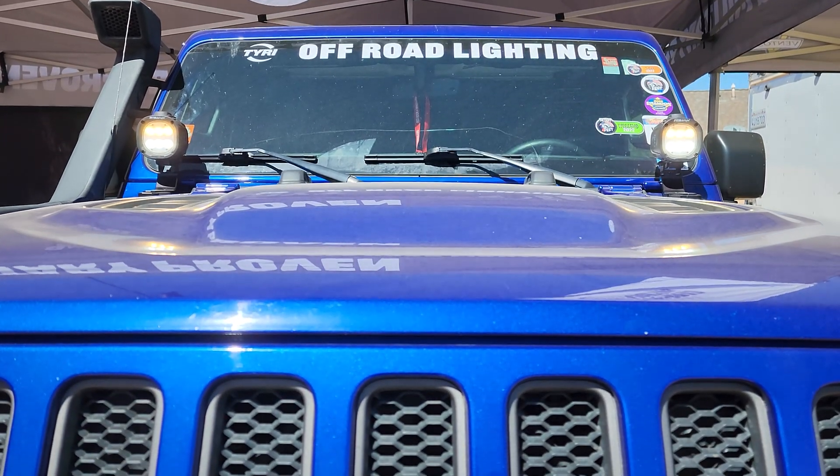We're seeing how it's going to do in the off-road. Originally developed for mining, but we see a good market for it here in the off-road, and we're going to see how it does.